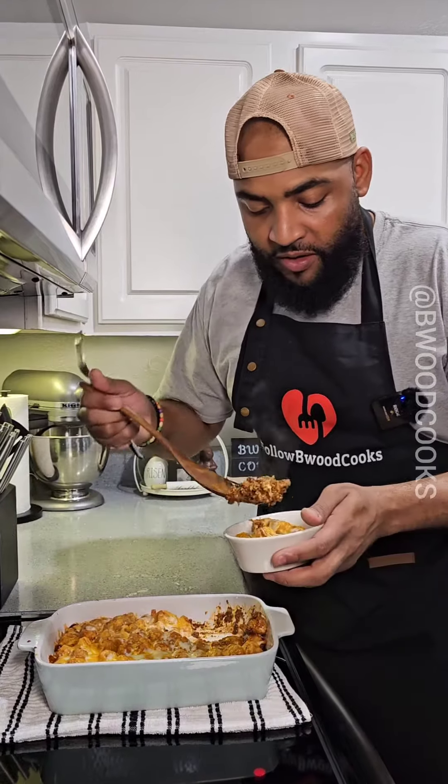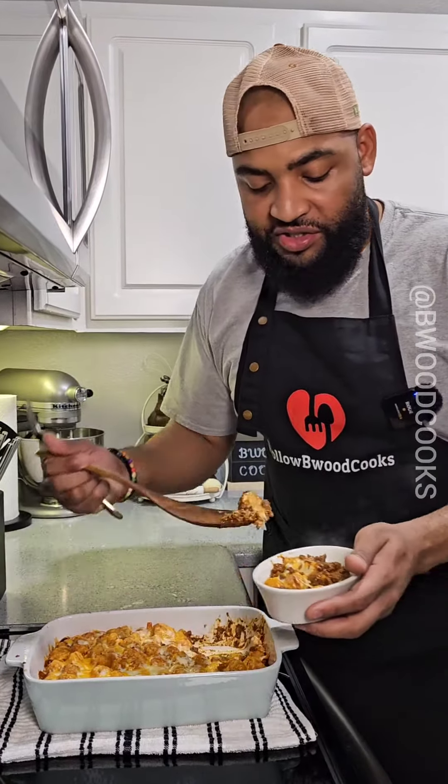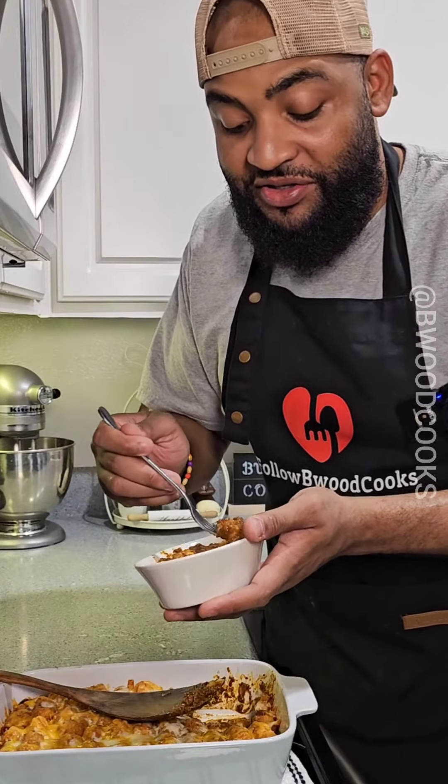Look at that. I know y'all be going to Sonic and getting that chili cheese tater tot on the side — medium, please. You can do this at home and it tastes just as good or better.